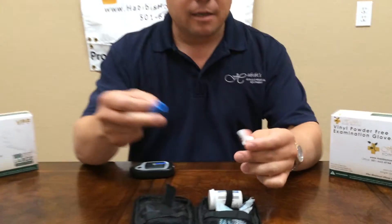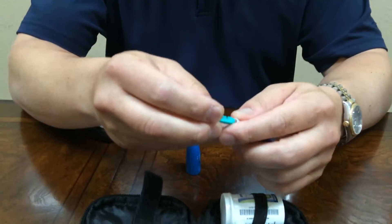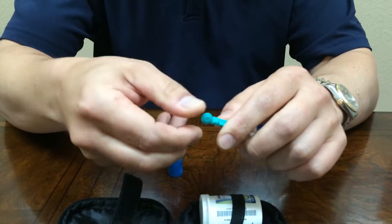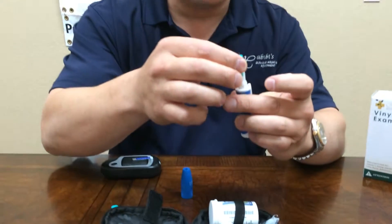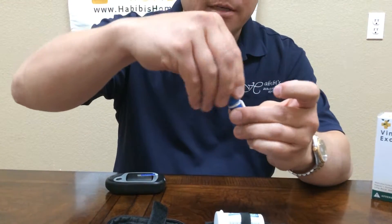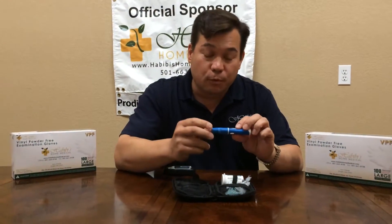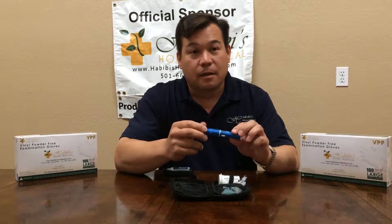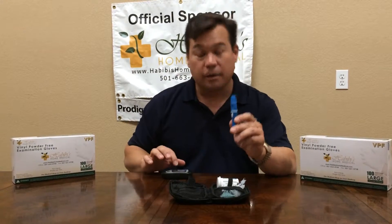To load the lancet injector, I've always found that it's easier for my visually impaired patients to put a finger around the top of it, line it up, and slide it in. To cock the meter, it is also easier to directly push the plunger back. We put the top on and screw it tight. This is set to five. The reason we generally like to go to the deepest setting on the lancet injector is that due to the visual impairment, it's often times much harder to get the bead of blood onto the end of the strip.